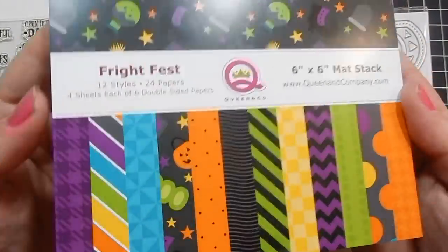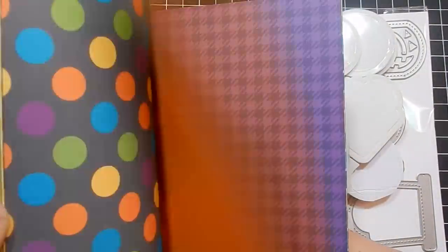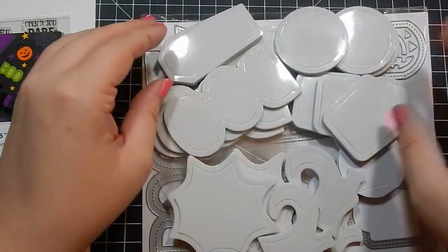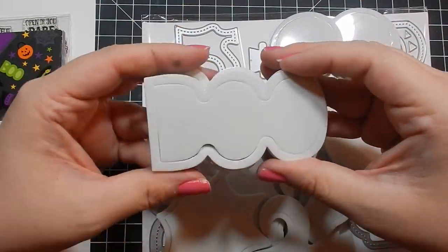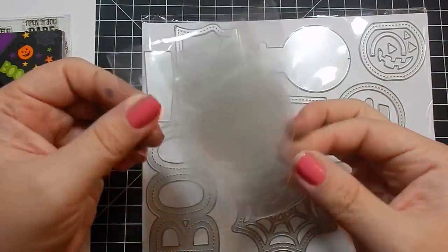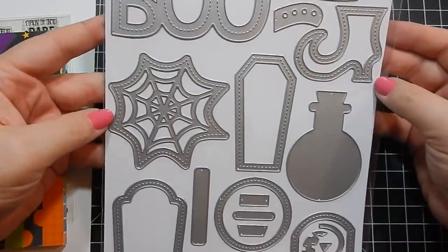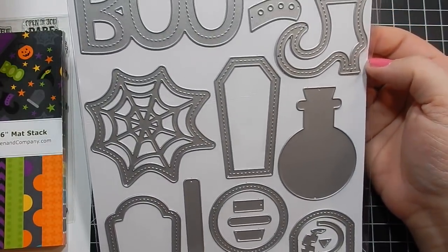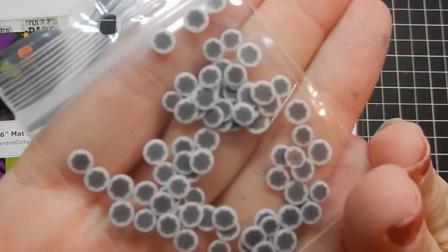This kit is their largest — I believe it's the largest kit they've made. If you've gotten Queen & Company kits before, they usually come in a little zipper case, but this one won't because it's such a large kit. You get a ton — I can probably make 10 more cards. You get three foam pieces with each die, so it's a great amount of product for the cost. Even when you run out of foam pieces and acetate, you still have the wonderful dies.